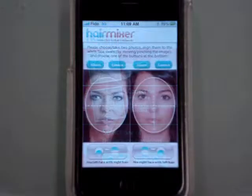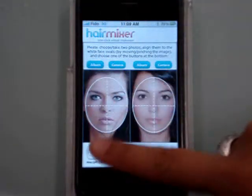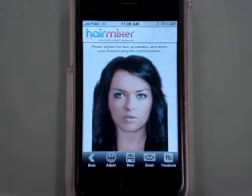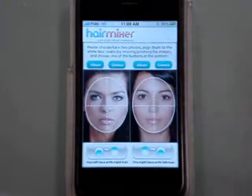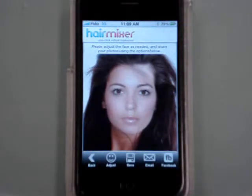Hair Mixer is really easy to use and anyone can use it. You have two photos and two ways to mix. You can mix one face onto another's hair, or a different face onto your hair.